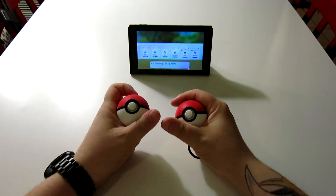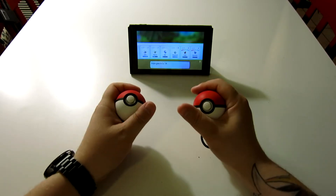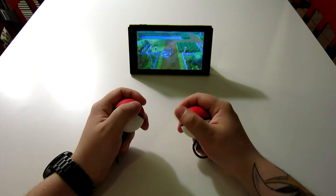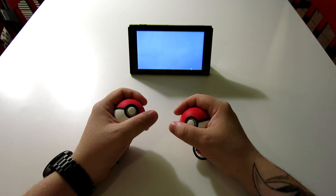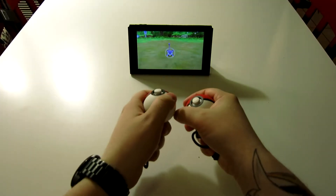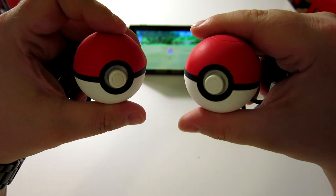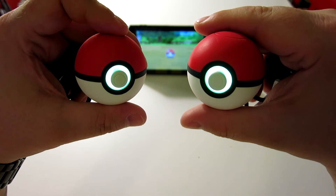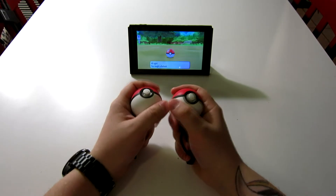We did a pretty good synchronized catch there. It's easy because it's myself, of course. Let's go after another one. Same deal — I'm just going to toss the Pokéballs. You'll see that they light up. I caught it, and it makes the noise. So it's really nice, I like it a lot.